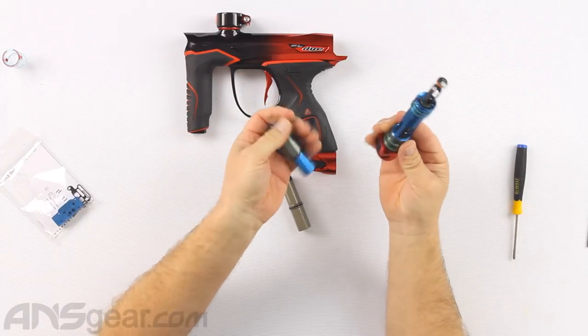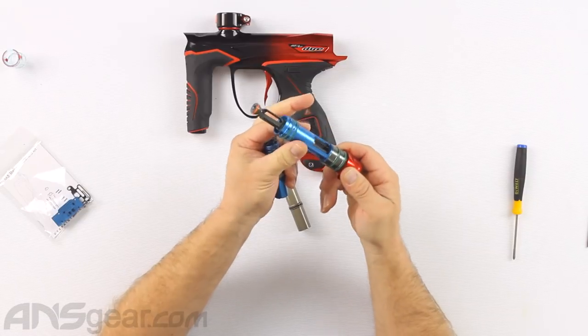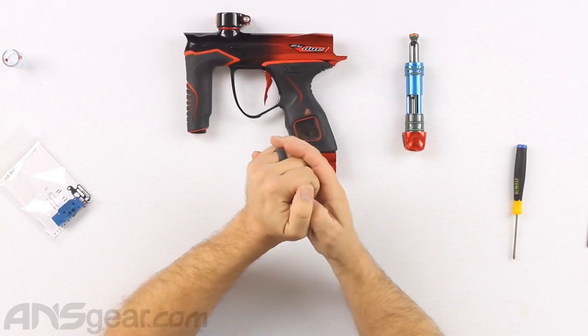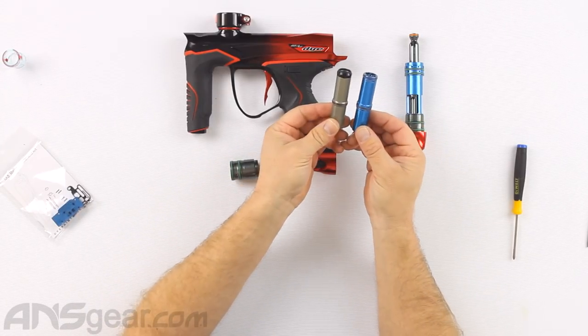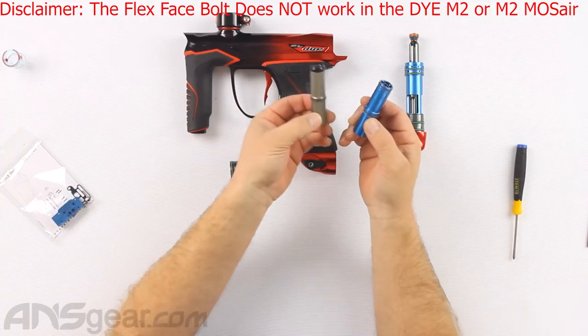What we're going to do is unscrew the bolt — we are not unscrewing the cap off the back side. We're not taking any of that apart, just the front part of the bolt. Then we're going to push the bolt out the back. Here is our original bolt, and if you're doing this in an M2 it will look different than this one.